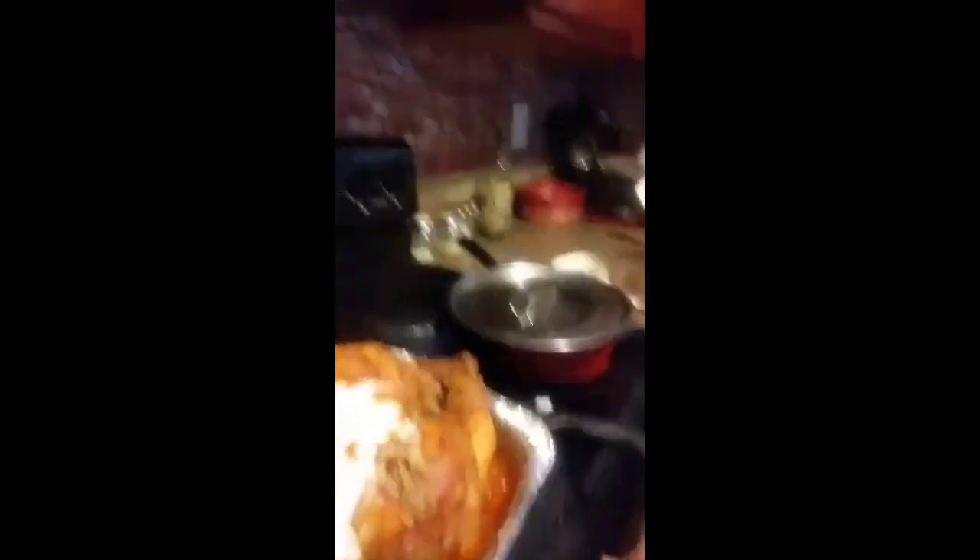Let's see all the gravy. All right, time for the turkey — let me carve this turkey. Oh, this thing is hot y'all, that thing is hot! Yep, nice and juicy and tender. That should be enough, and I'm gonna put a little bit of gravy on that turkey.